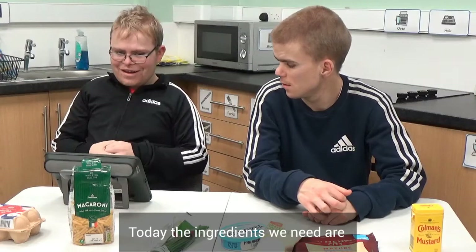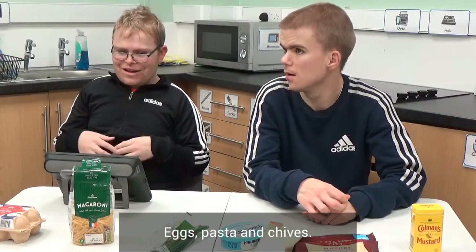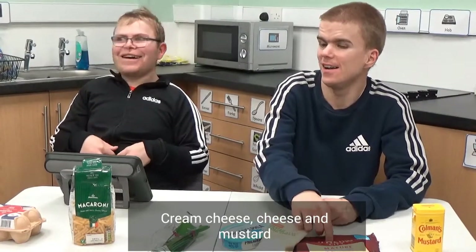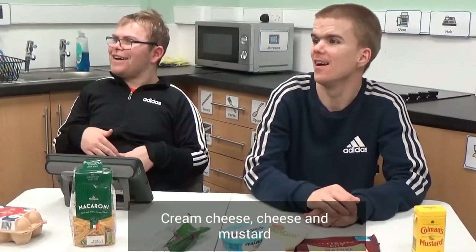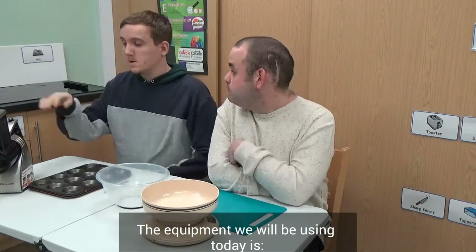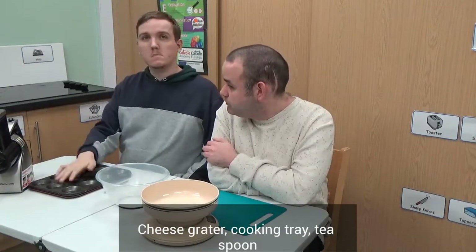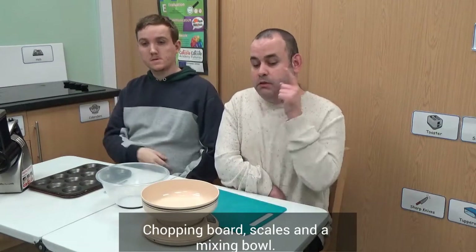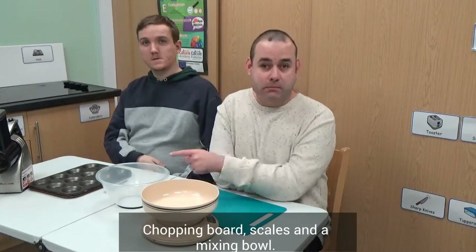Today the ingredients we will need are rex pasta and chives. The equipment we will be using today is a tea splitter, oven fry, T-bone, chopping board, scales, and a mixing bowl.